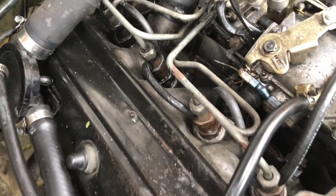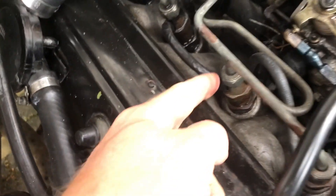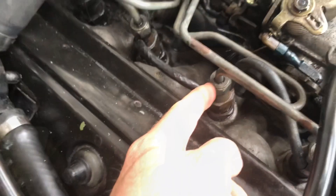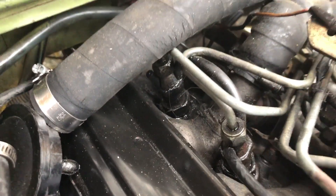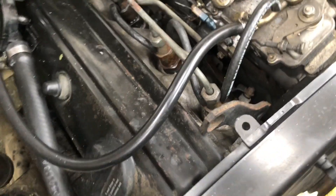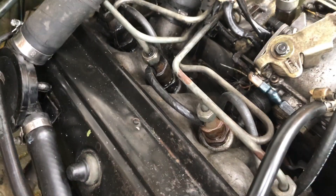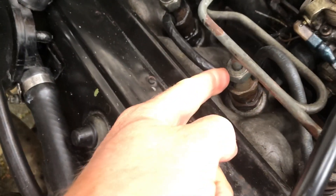After priming the pump, the next job was to bleed the valves. I loosened off these four valves one by one, each time starting the engine to let the air out. I repeated this process four times — only a half turn of the nut is sufficient. When you undo the nut you should see fuel seep out, then when you go to start it you're looking for the fuel to spurt out. If it doesn't, you know there's still air in the system.